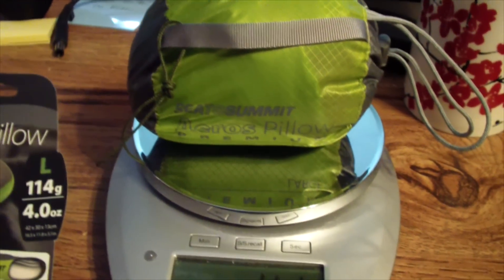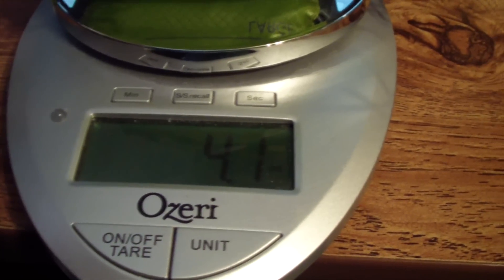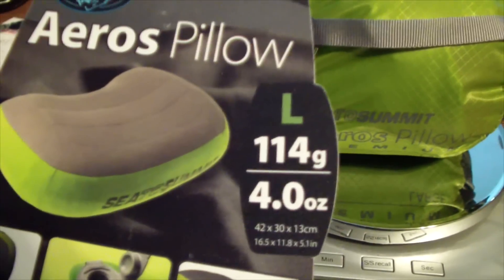Sea to Summit Eros pillow, large. There's the weight: 4.1 ounces. Advertised at 4.